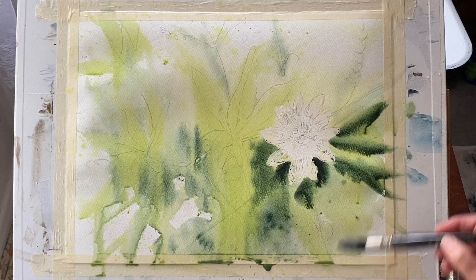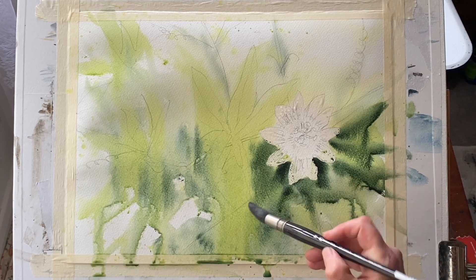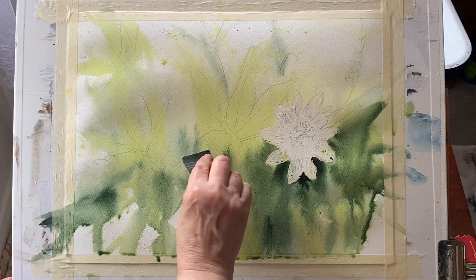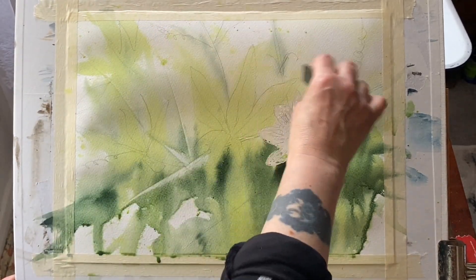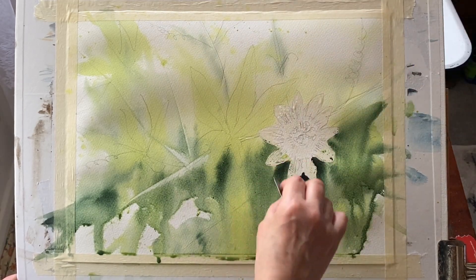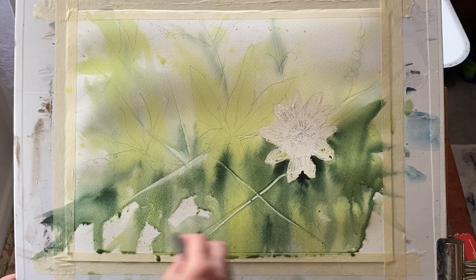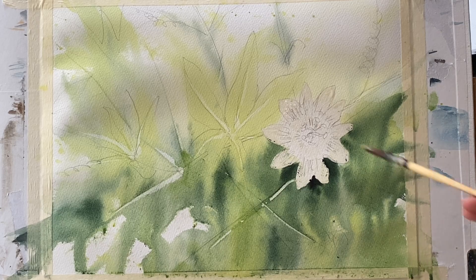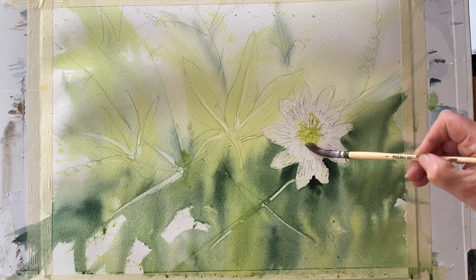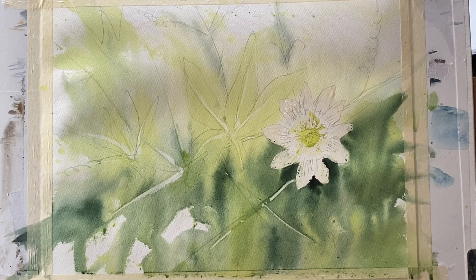Now here you can see I'm trying to get in some nice darks before I leave it to completely dry. It doesn't matter if I go over my flower because it's protected with the masking fluid. I don't want too much detail there so I'll probably spray that with a water spray again, and using the corner of a plastic card I can sort of etch through some lighter stems and indications of leaves and foliage. For the last thing in this first wash, where I haven't masked the flower centre, I'm putting in a bit of lemon yellow because the centre of this passion flower is yellow — now leaving it to dry.